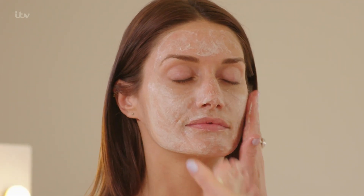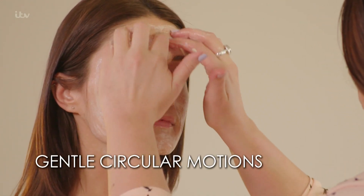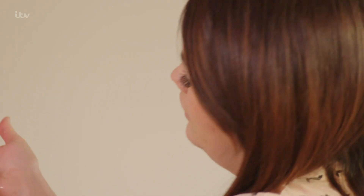The thing is, if you go for a thick formula, it can actually scratch the skin and sometimes do a bit of damage. Apply in gentle circular motions to get rid of any dead skin cells — this helps to promote natural radiance.